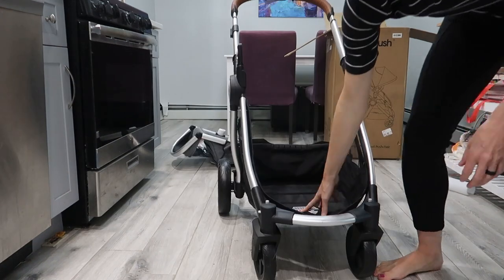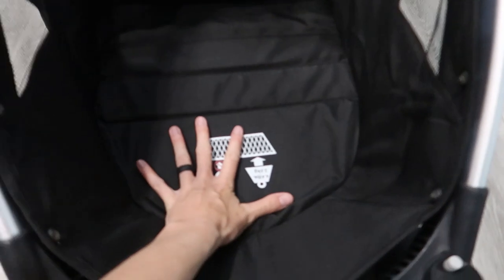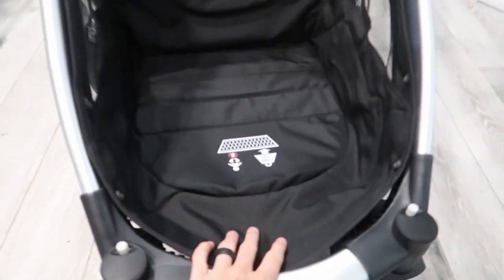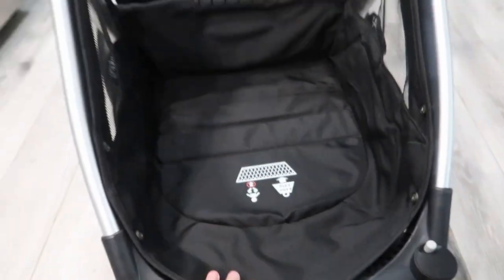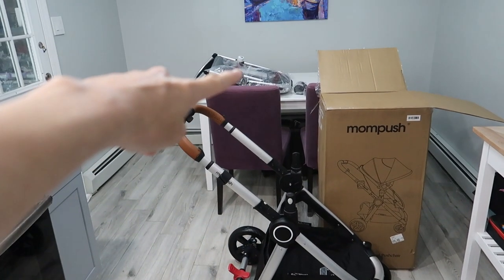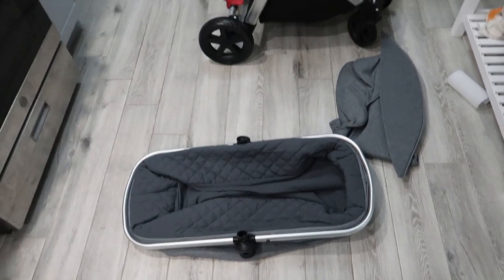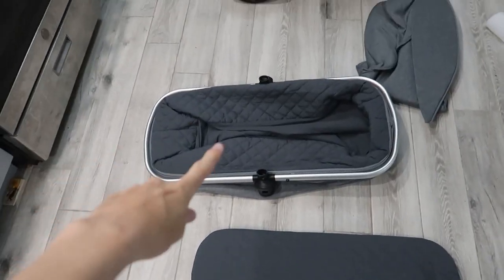Almost there — before we put anything in, take a look at this basket. It's huge and they've got little boards in here to make it really sturdy and strong. There's mesh here so nothing will fall out. This can be used with the stroller seat, with the bassinet, and also with a car seat as it has an adapter.